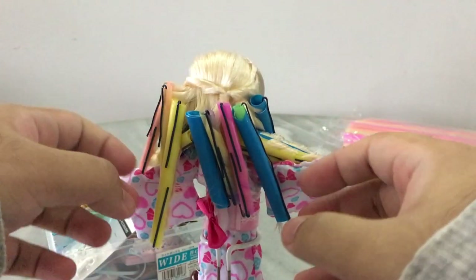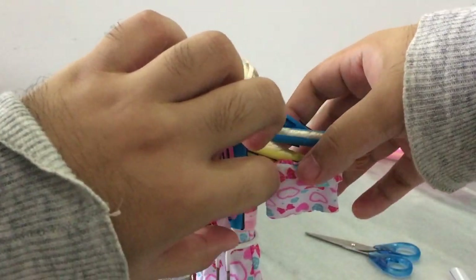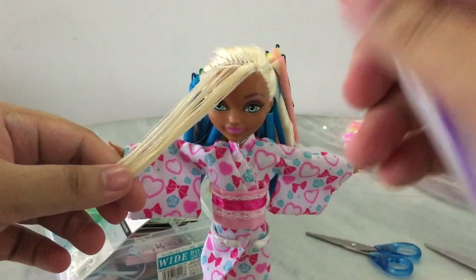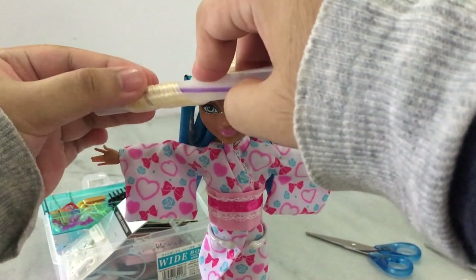Now we're done with the entire head, so we're moving to the final piece — her little curly fringe. For that part, like I said, I'm going to use the biggest-size straw so the curl won't be as tight and will have more of a loose, wavy look.